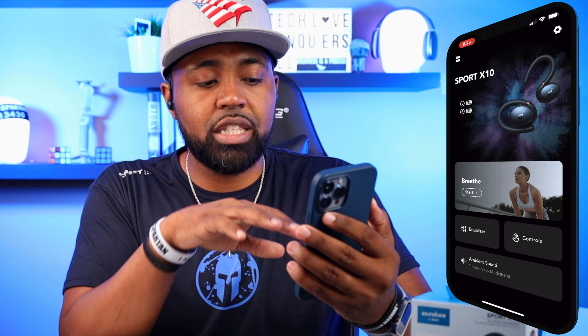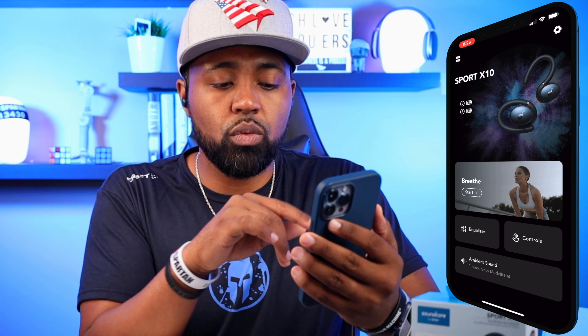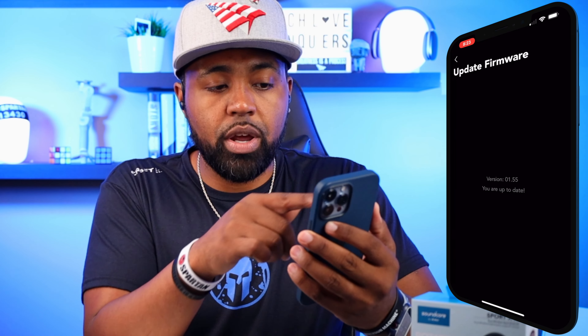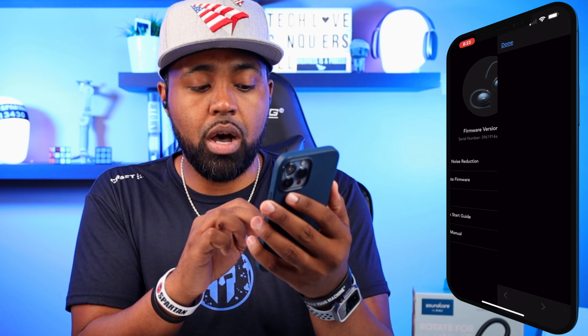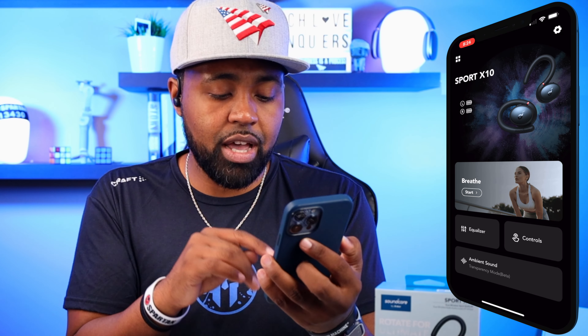As you can see, they're already connected. You do have your battery life right here — your left and right — these are full charge. You have your gear icon at the top right. If I click into that, this is where you'll go to adjust wind noise reduction and update your firmware. As you can see, I'm already updated. You have your help, quick start guide, and user manual — the same paperwork that comes inside of the box. That's everything underneath that gear icon.